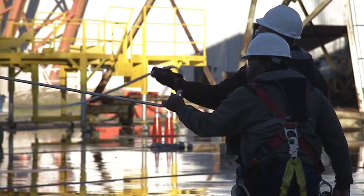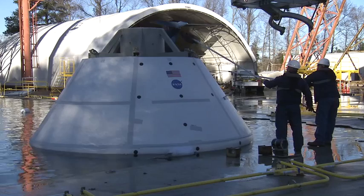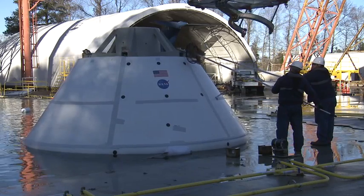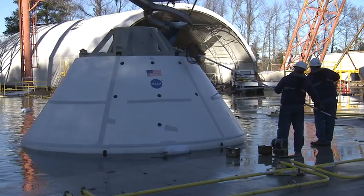Three, two, one, release. Three, two, one, release. Three, two, one, release.